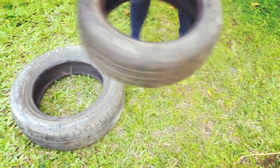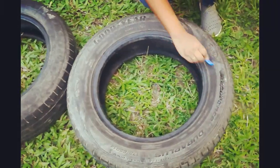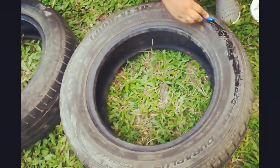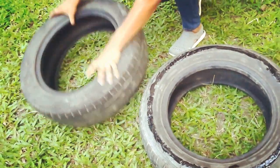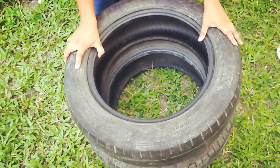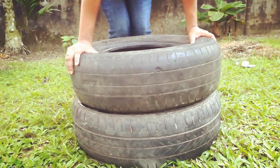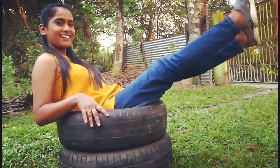Now place the tires one above the other. But before that we need to stick them together using a glue. After the application is done, you need to immediately place the other tire on top of this. And press it on — sit on it, whatever works.